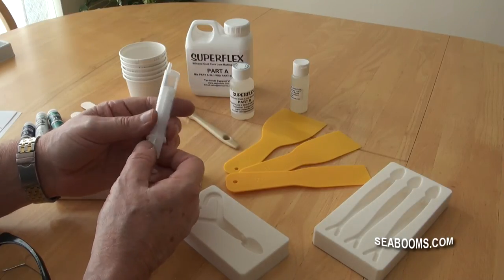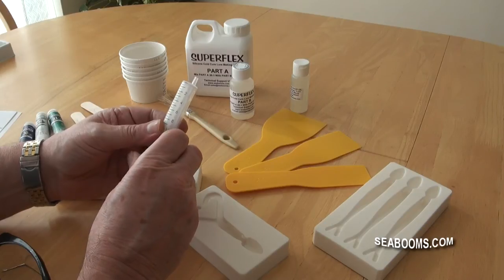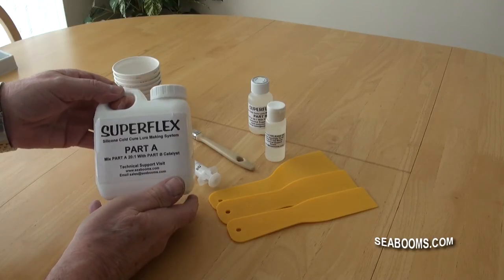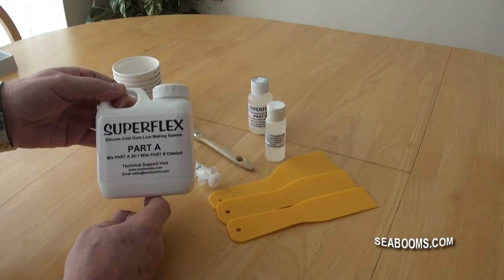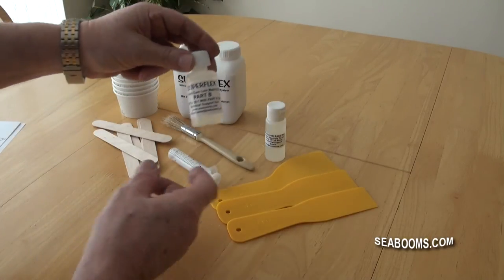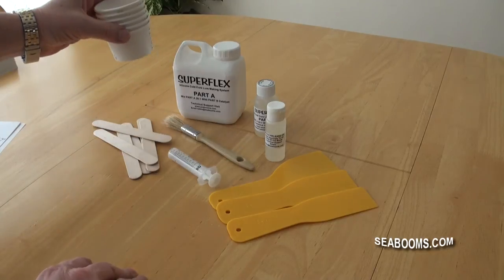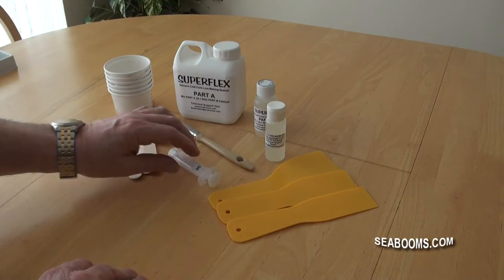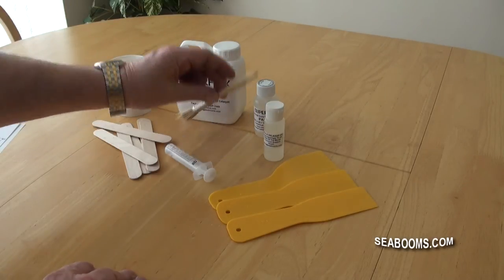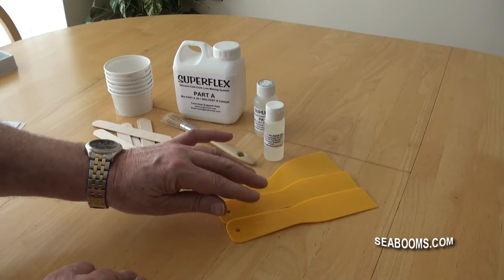If you don't have safety glasses, we will show you another alternative safe measure to stop you getting splash back. The standard starter kit is self-explanatory, but I will run through the contents with you. Superflex Part A is the silicon - mixed proportions are on the label. Technical support: visit the website or drop us an email. Part B is the catalyst - again, mixed proportions are on the label. You have a set of paper cups for mixing, timber spatulas, the syringe we have already covered, mould release oil and a soft brush for applying it, and you also have the plastic scrapers - a set of those, three different sizes, used for cleaning off the mould tops.